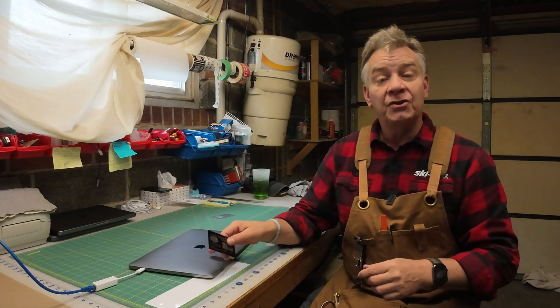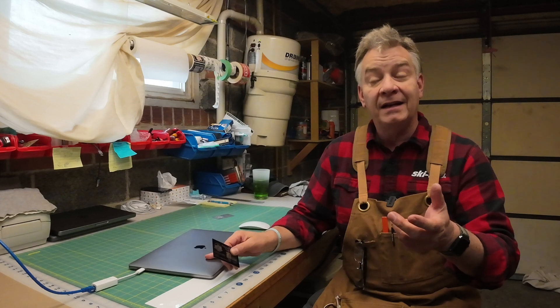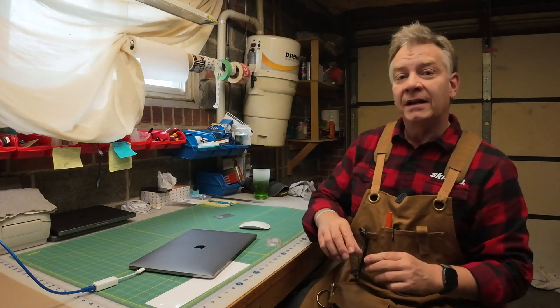Before we go any further, I'm going to show you where to find the materials list for this Bolt in case you haven't found it already, and you're going through different materials trying to decide: can I engrave that? Is it safe to engrave? Let me show you where to find the list.